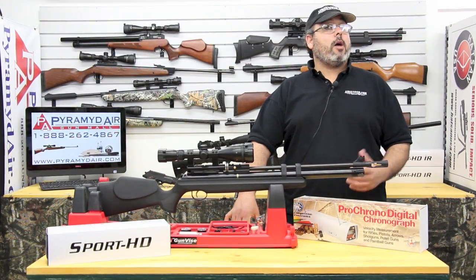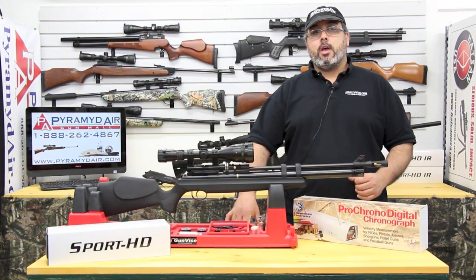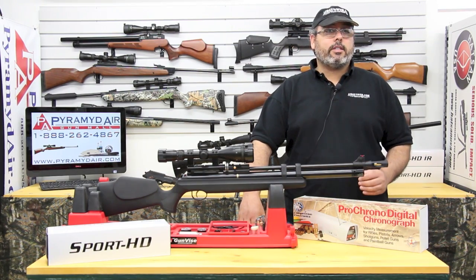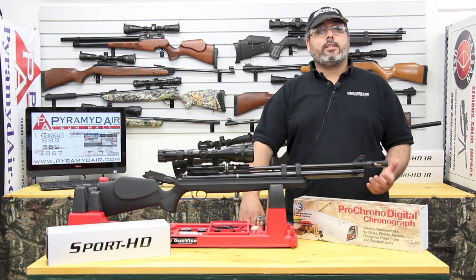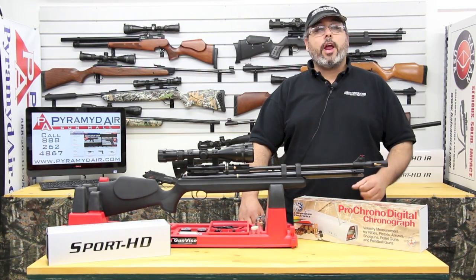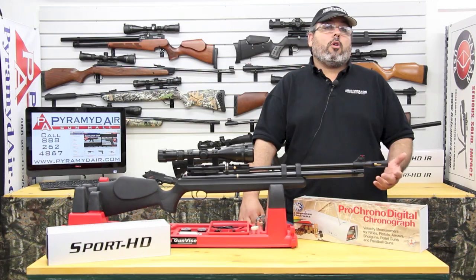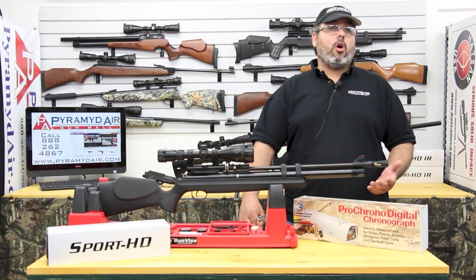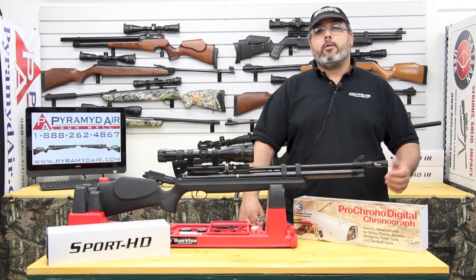Hello and welcome to airgunweb.com and our series called Take Aim. I'm sure we've all been there — we're out in the field, got our game on our sights, and then we start thinking about distance and pellet drop. Pretty soon the game smells of smoke from our brain overheating, trying to remember was it half an inch over or one inch under. By the time we have it figured out, the shot's either long gone or worse, we've pulled the trigger and missed.